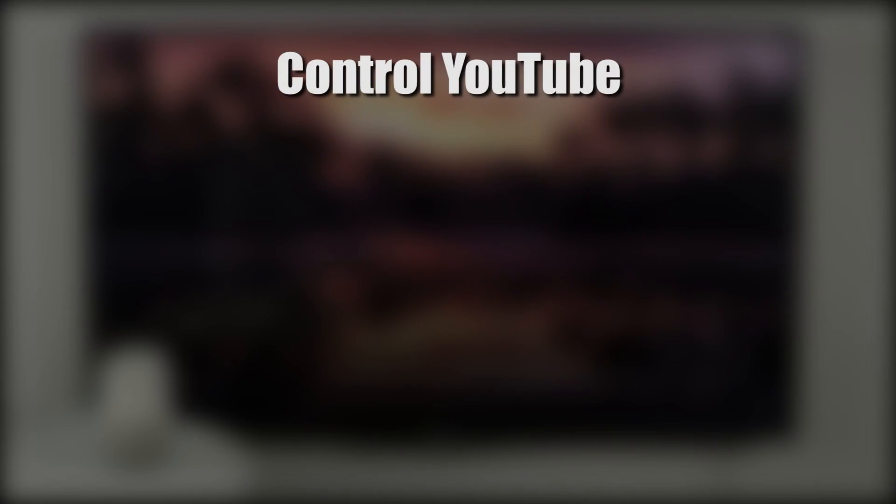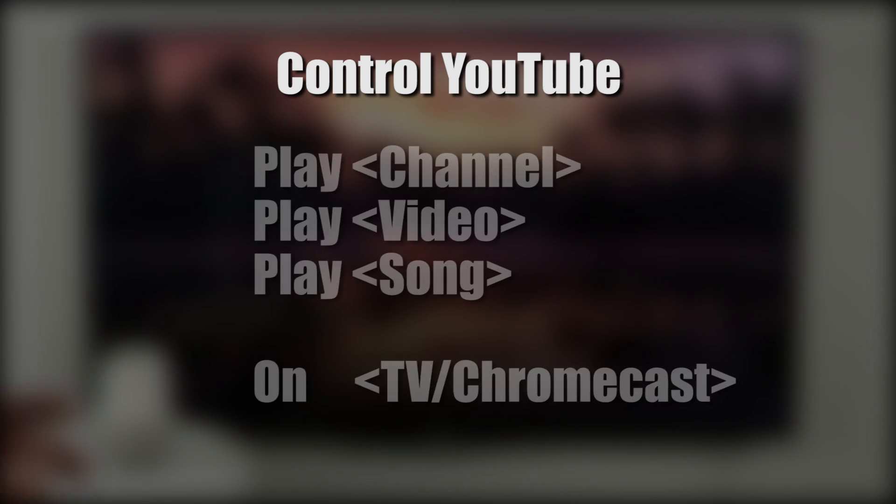Hey everybody, welcome to Tech with Brett, where I help tech work for you. Today I'm going to show you how to control your Chromecast or cast device with the Google Home. Today we're going to specifically talk about YouTube. Let's get started.